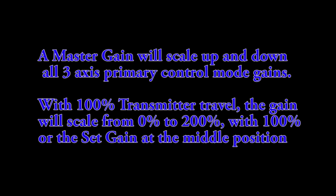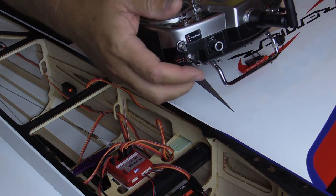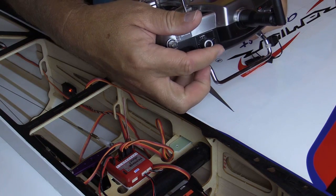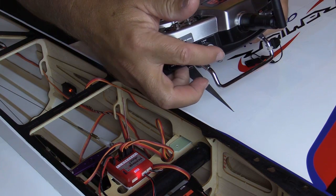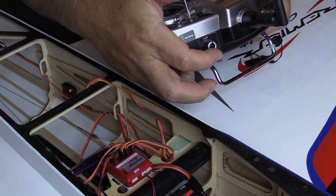Master gain will be off by default when entering Quick Set. You may enable master gain now if you like. If you plan to use master gain, you will already have your transmitter set with channel 8 or AUX3 controlled by a proportional input such as a knob. To enable master gain, sweep your assigned proportional control all the way down and then up. The red LED will illuminate indicating master gain is enabled. You can set it off again by sweeping it down, and so on. Leave the control in the desired position and continue.